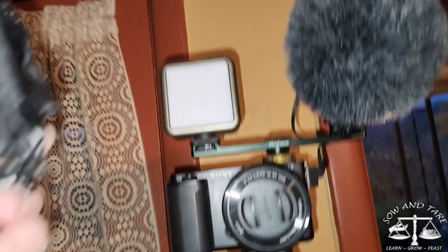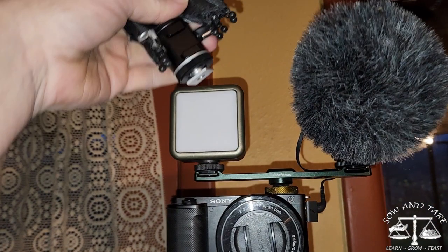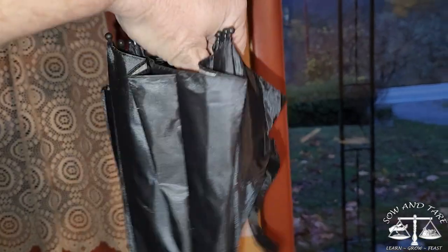This umbrella for the camera is for a hot shoe. I have a cold shoe, so all that means is I'm going to put a piece of paper underneath it and it'll be tight enough. This did actually tighten down and I didn't have to shim it at all.